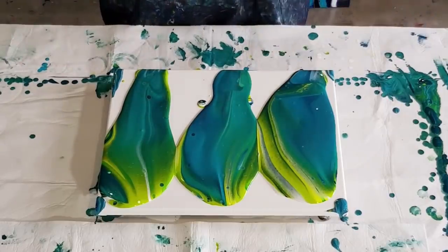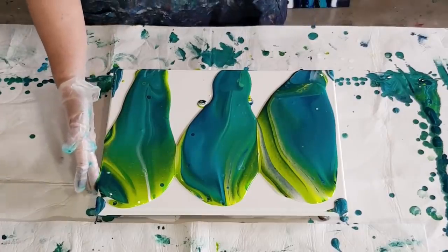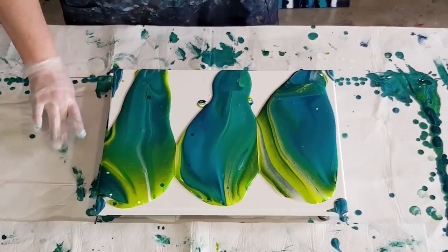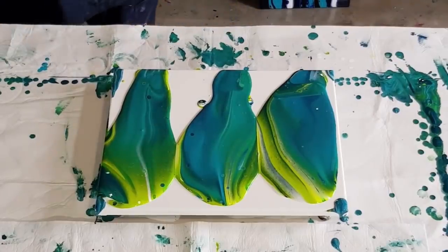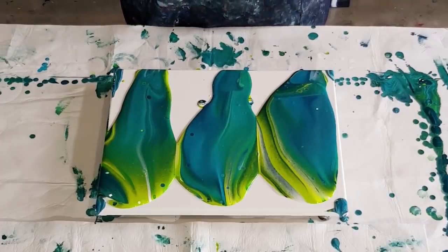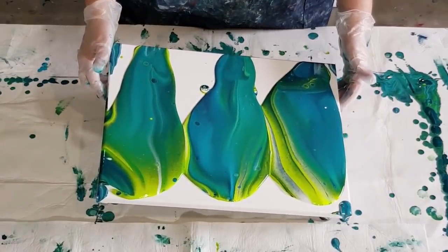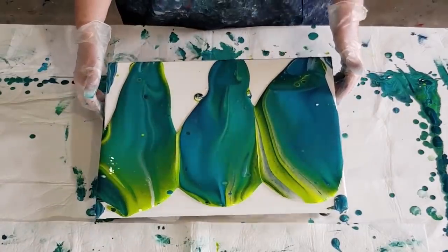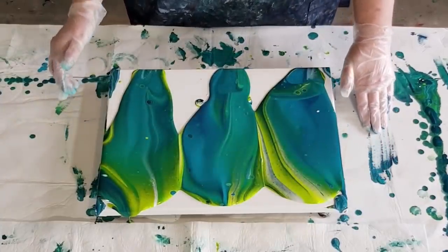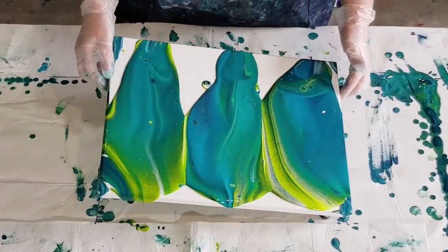It certainly is looking thicker. You can tell as soon as you tip your paint out — if you've got lots of cells appearing straight away then your mix is quite thin. Someone was asking me about that this morning: they tip their paint out, torch, and get lovely cells, but as soon as they start tilting the cells all break apart — that's because your mix is too thin. Someone else said they only get small cells, and I said you need to stretch your paint.